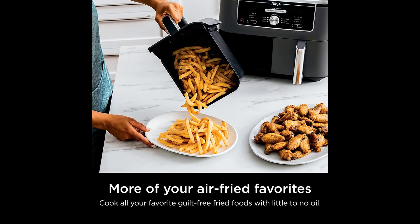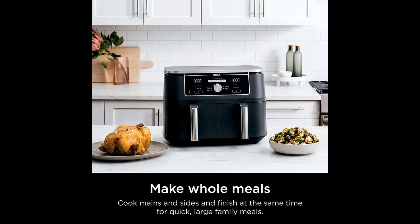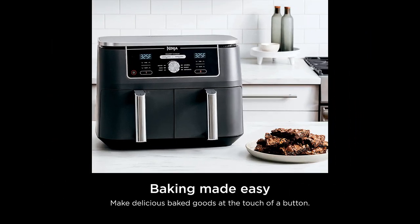The only downside is that it takes longer to cook food than some other air fryers. However, this machine still provides significant time savings, and its cooking capacity and ease of use make it a winner overall. The machine is perfect for roasts, small chickens, and reheating food, and it is easy to clean. The baking option is also excellent.